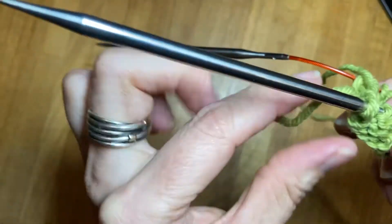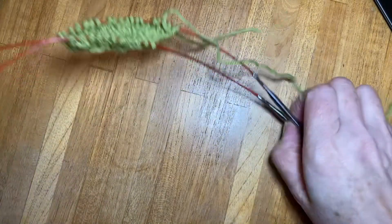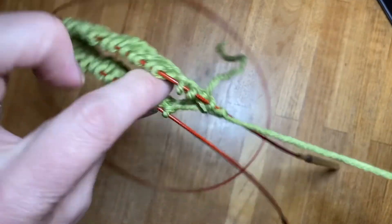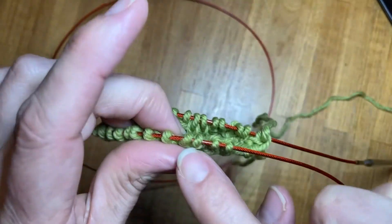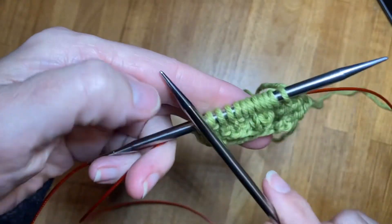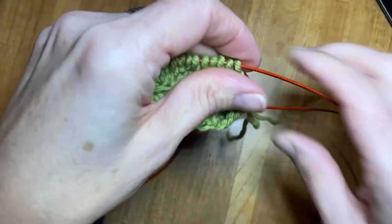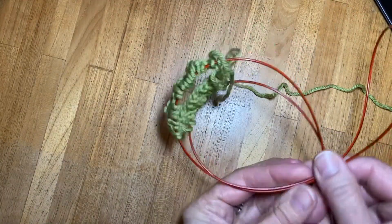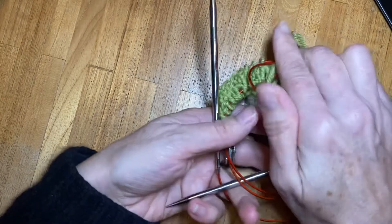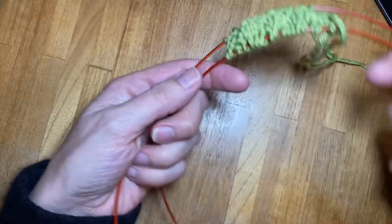I can pull it through here as long as I remember where my beginning is — I can tell by my tail yarn or put in a marker. If I put this down and forget my starting point, my tail yarn indicates the stitches that have been worked, so I work the other one. Another great thing about the magic loop: if you're on the go you can pull all your stitches down onto the cable — they are safe, they won't come flying off your needles, and you can fold it all up and stick it in your bag. It's a great way of traveling without losing your stitches.